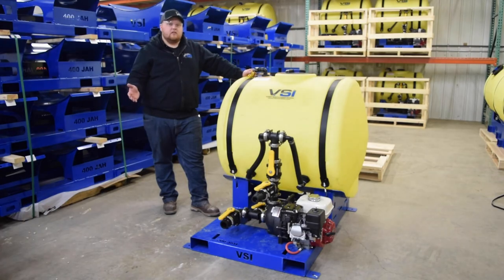Your Hydro Seating unit is now fully unpacked and ready for use. If you have any further questions, please visit our website at www.vsinnovation.com or feel free to call our office. Thanks for watching, have a great day.